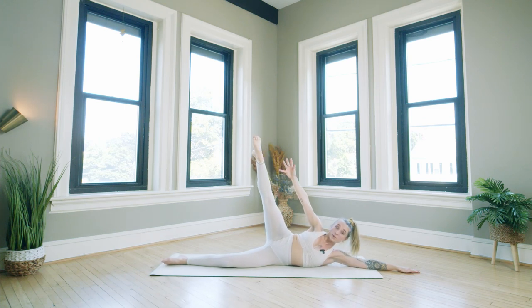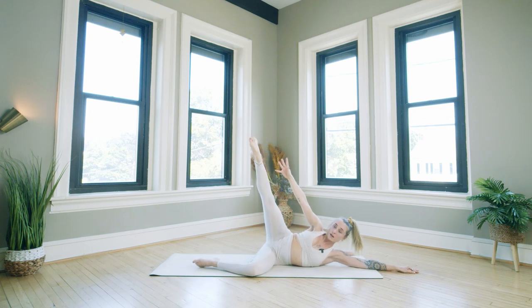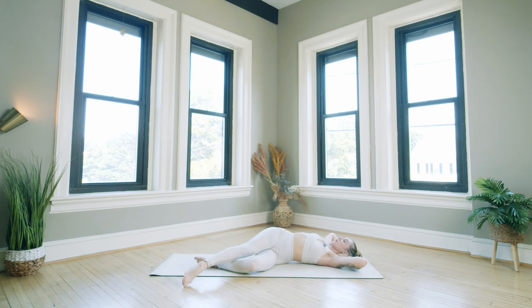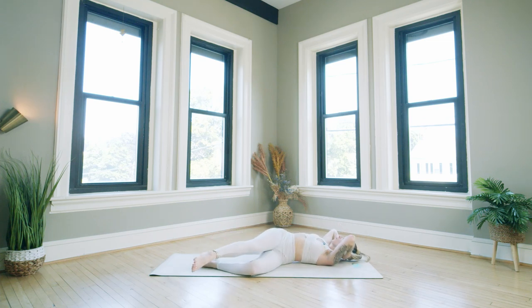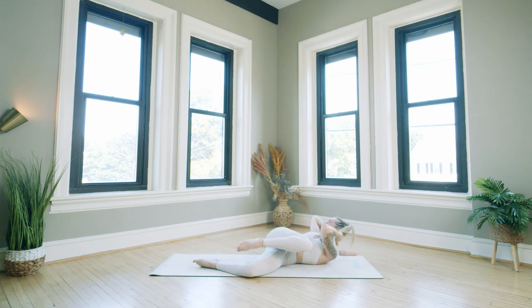Make our way to the oblique crunch — bend the left knee in, lay back, hands behind the head, lower the leg long. Pull the knee into the chest, crunch, extend — pull, extend, pull. Think about chest to sky, right hip still stacked on top of your left. Crunch, crunch — we're almost there. Four more — four, three, two, one — lower down.